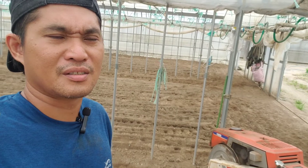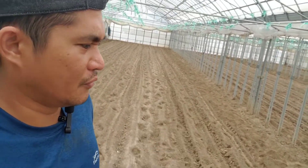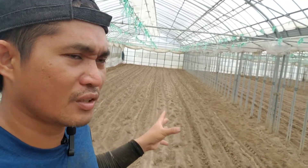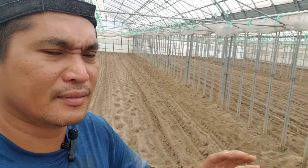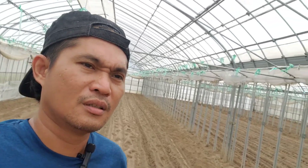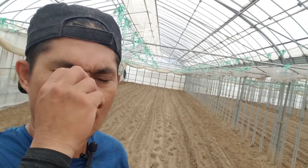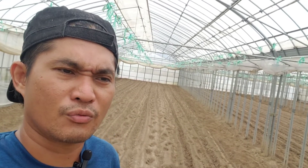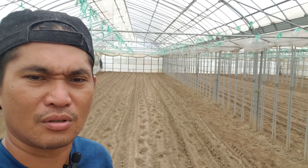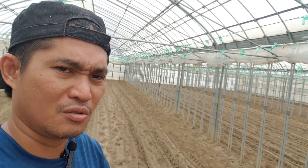Yan lang siguro yung ating topic for today — kung bakit natin kailangan talaga i-cultivate yung ating field bago tayo mag-basal. Iba-iba kasing sitwasyon, guys — kung nasa greenhouse tayo o nasa open field tayo. Yung open field talaga, guys, andami talagang fungus at mga bakterya na titira sa field natin. Pwede na lang kung talagang malinis yung field nyo, wala masyadong damo. Kasi yung damo, yan yung unang nag-produce ng fungus o mga bakterya.